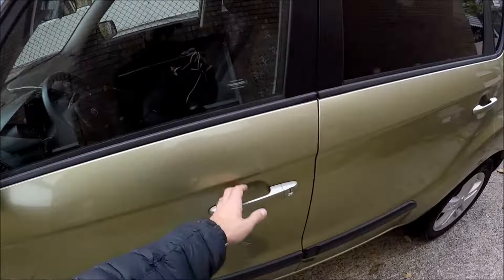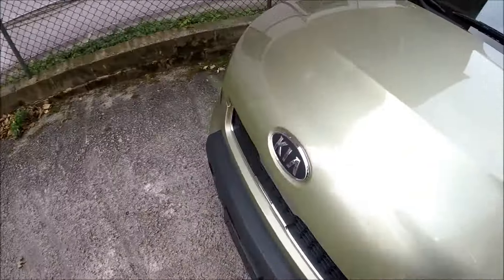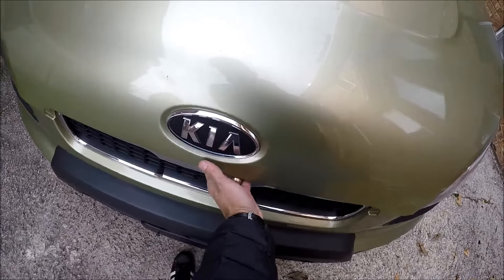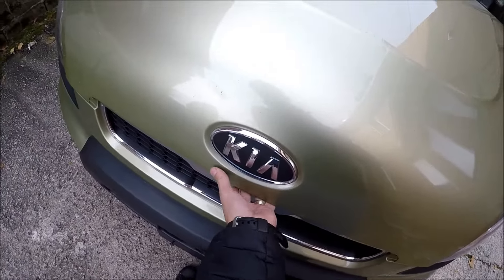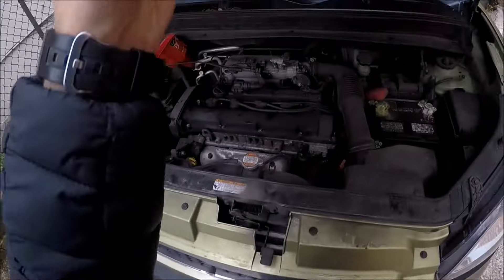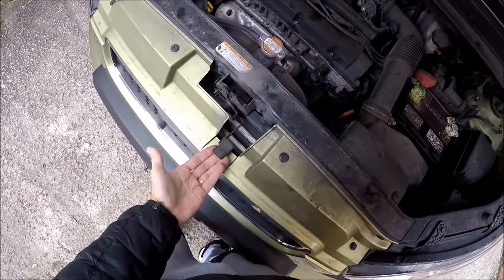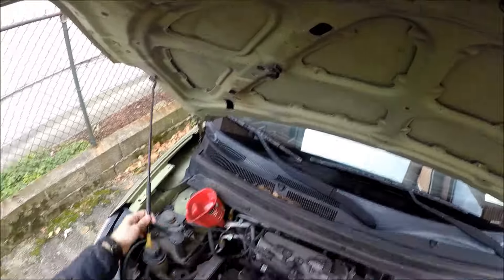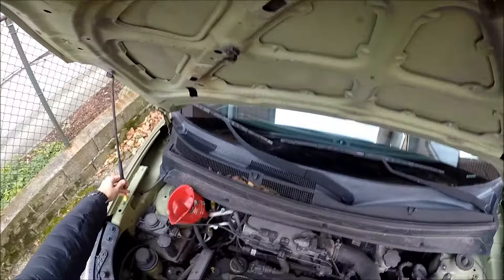So the first thing we're gonna do is open the hood. Lift the hood up, raise it up, find the latch — it's right here on the bottom — just raise it up and take the stand from here, right here.